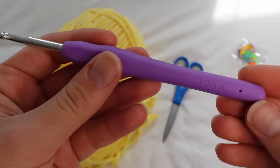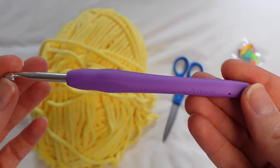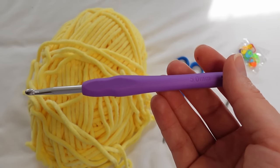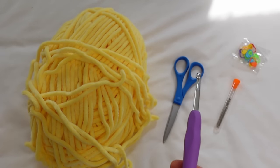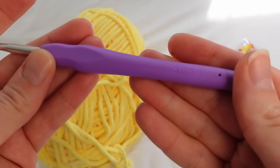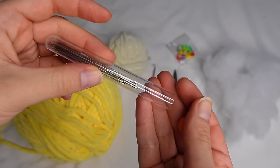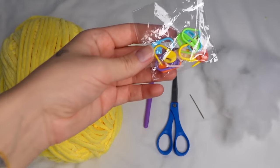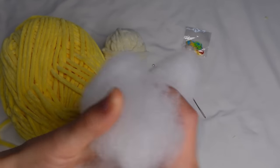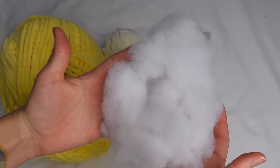You can use any yarn for this pattern, though it was designed with chenille yarn so it will look better with chenille. I'm using a 5mm crochet hook. The way I choose hook size is to go about 2 to 3 sizes down from the recommended size — this yarn recommends 8mm, so I'm using 5mm. We'll also need scissors, a darning needle, one stitch marker, and polyester fiberfill stuffing.